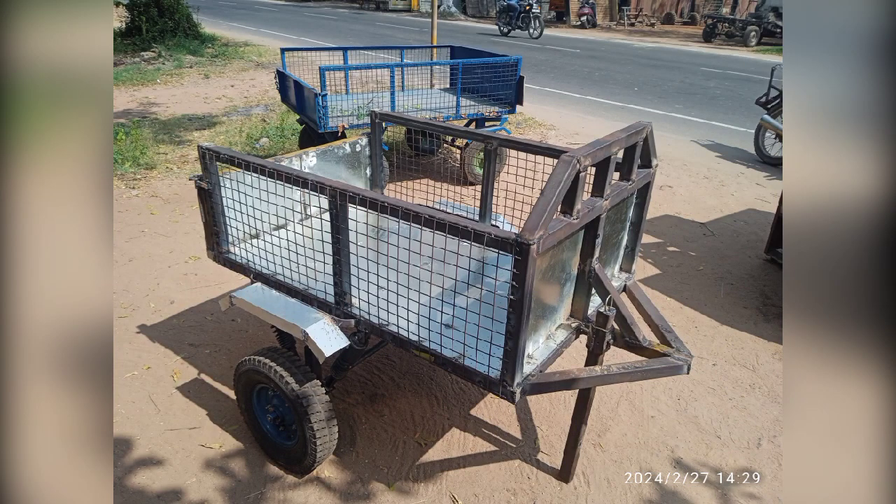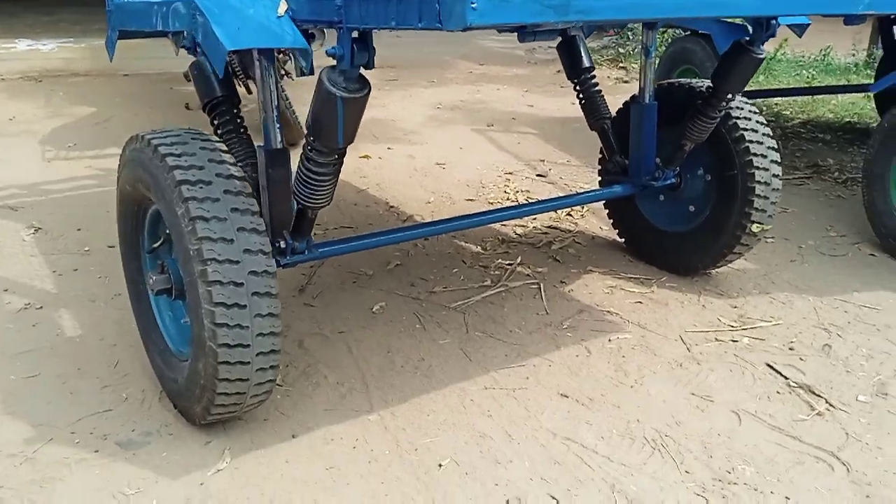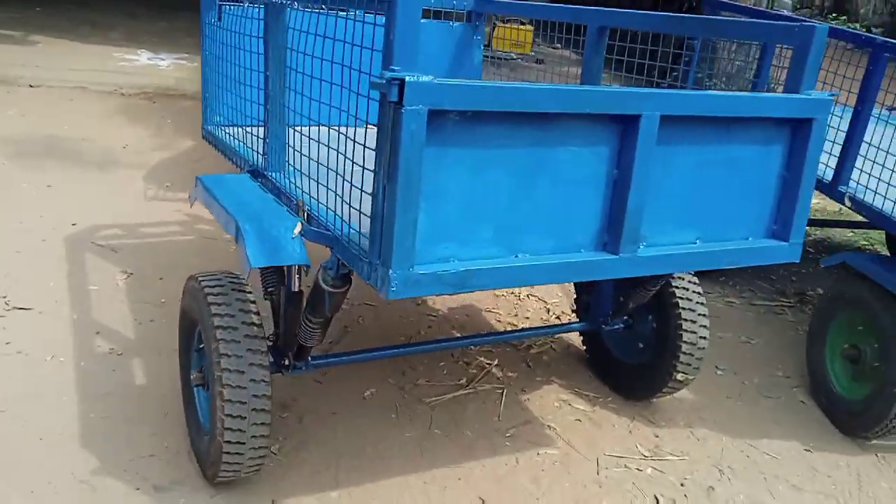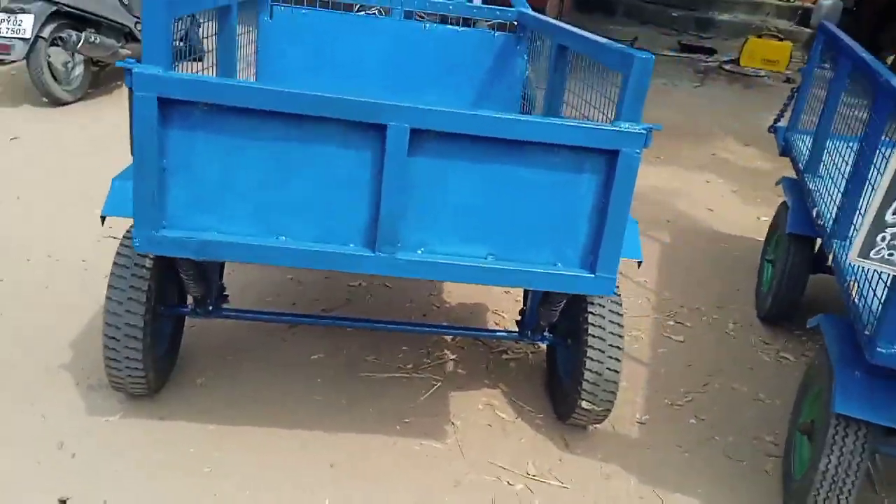Hello everyone, welcome to Ironman Project Center, I am Sathish. We are going to get a suspension type of small wheel. We can fix the XLR fender here. The trolley has a weight capability of 150 gauge.